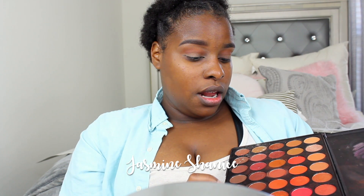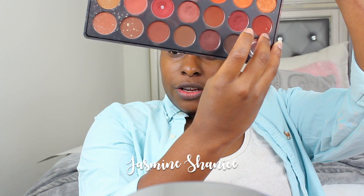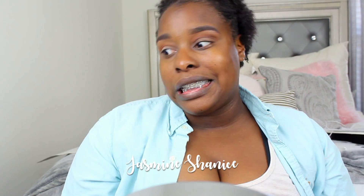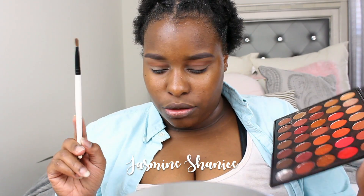Next I'm gonna go into this brick color right here and cover my entire lid with it. I'm gonna be using this brush — it's just an eyeshadow brush that I use to cover my lids with. I really have a method for how I like to put my eyeshadow on, but I'm kind of just dusting it on here — not being strategic or anything like that. Just doing it. And that's it for the eyes.